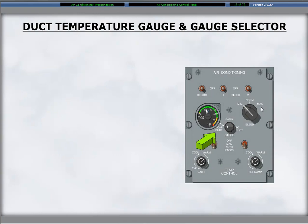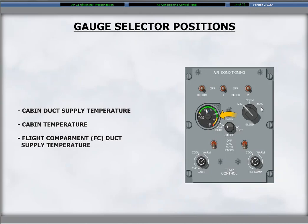At the center of the air conditioning control panel is a three-position rotary gauge selector to select which temperature is displayed on the duct temperature gauge. The knob allows selections of the cabin or flight compartment duct or the cabin temperature for display on the adjacent gauge. The gauge readings display in degrees Celsius. The three positions for the gauge selector are cabin duct, cabin, and flight compartment duct respectively.